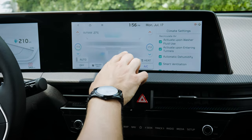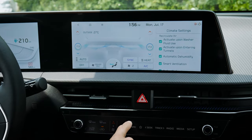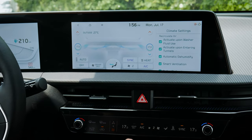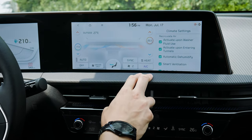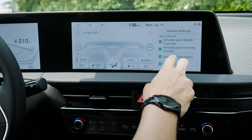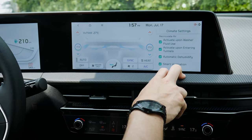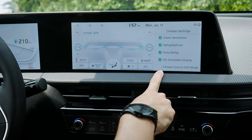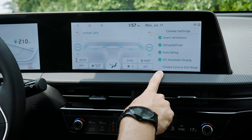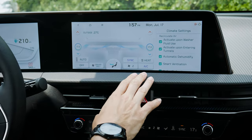There's no dual zone climate capability. You can direct airflow to windshield, face, feet, or a combination. Climate options include heat, sync passenger to driver side, air recirculation, auto dehumidify, smart ventilate, auto defrost, and defrost. I recommend keeping most of these on — there's also an eco mode if you're climate-conscious.